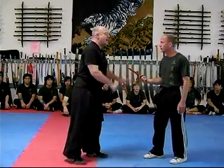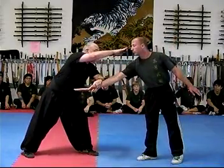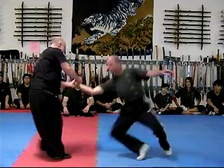Fifth one is a stab. Starts off with a stab, you lean out of the way, eye flick, redirect, slap to the ground.